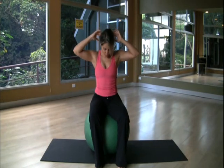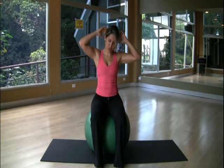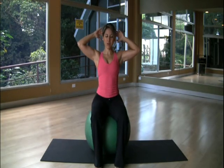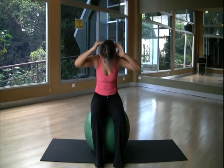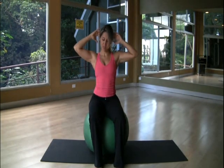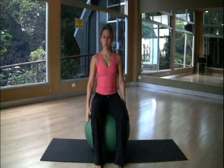Exhale, roll down. Inhale, roll up. Last one — exhale, roll down. Inhale, roll up. So from there, we're going to start with the main routine.